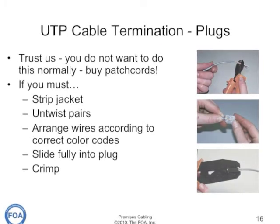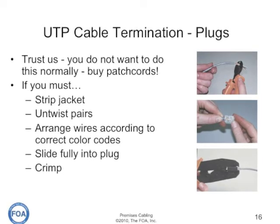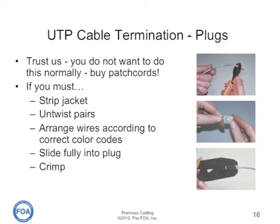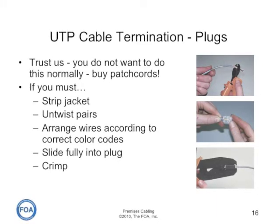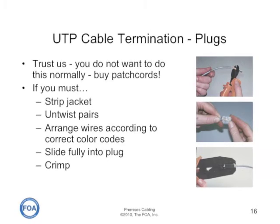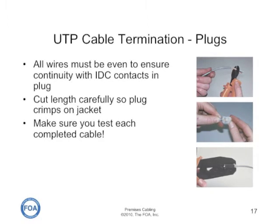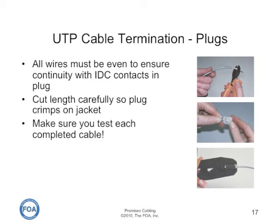Most installers don't terminate with plugs — they buy patch cords — because it's actually the most difficult termination process with unshielded twisted pair. If you have to do it, you strip the jacket back, untwist the pairs and arrange them according to the color codes for the plug, holding them flat. You cut them all off at the right length, slide them fully into the plug, and then crimp it. Before you crimp, always check that you got the color codes correct because it's easy to get them out of order during insertion. Cut all the wires at one time to make sure they're all the correct length and even, so they'll all make contact with the insulation displacement contacts inside the plug.